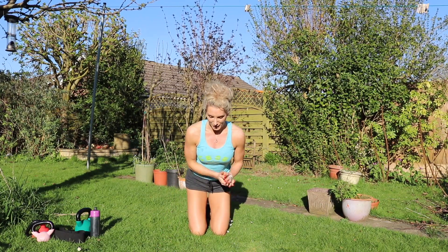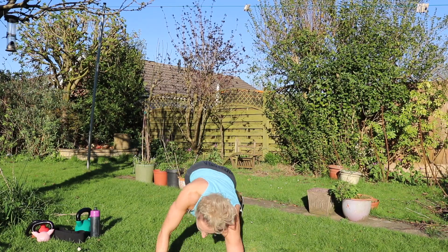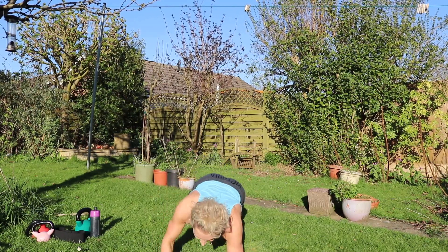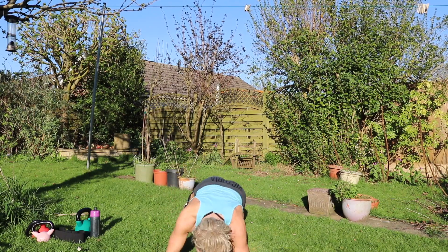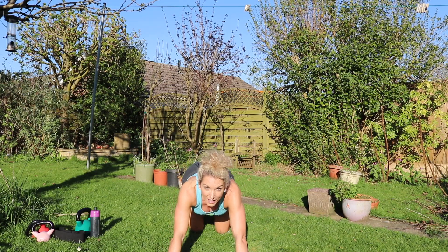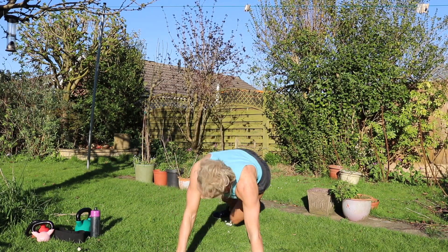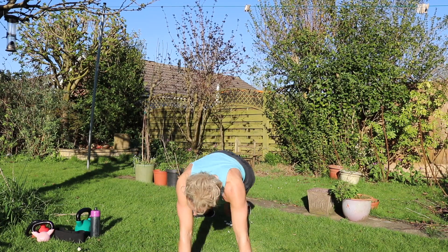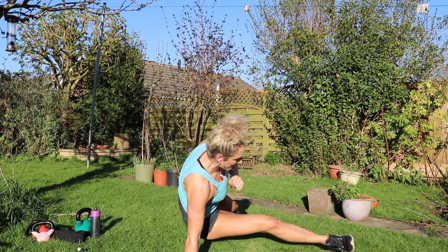Next one then — we're doing marching planks. 1, 2, 3, 4, 5, 6, 7, 8, 9, 10, 11 — trying to keep your head down in alignment with your neck — 15, and 16. And stars. 1, 2, 3, 4, 5, 6, 7, 8, 9, 10, 11, 12, 13, 14, 15, 16.